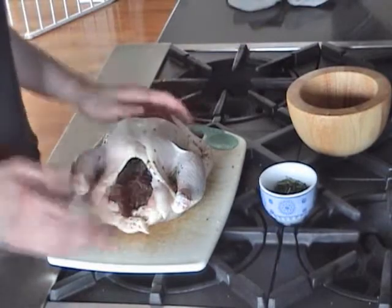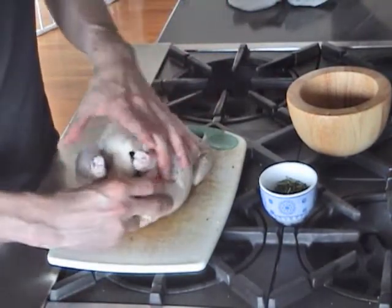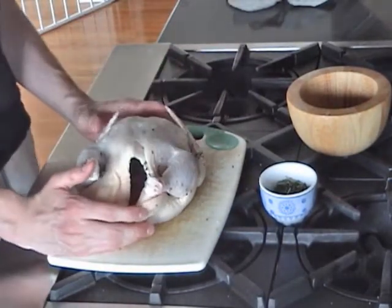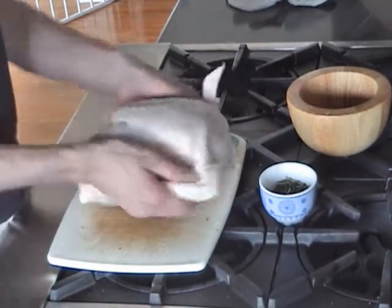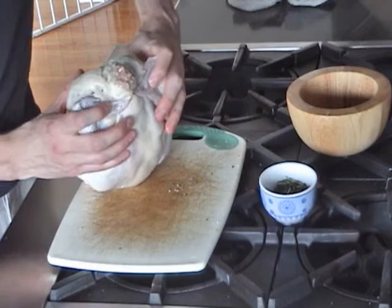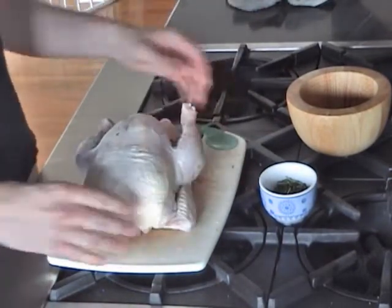Now comes trussing. Trussing is just tying up a bird with some string to make sure it's nice and compact and kept together. The first thing we want to do is deal with the wings — grab your chicken and bend the wings back behind the body. You can see now they're just tucked neatly behind there, keeping the back end together.